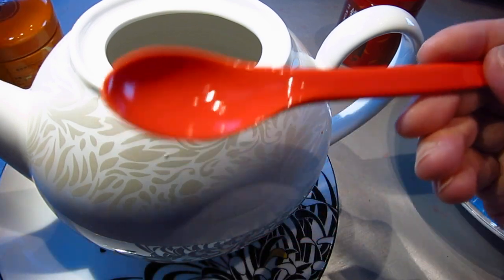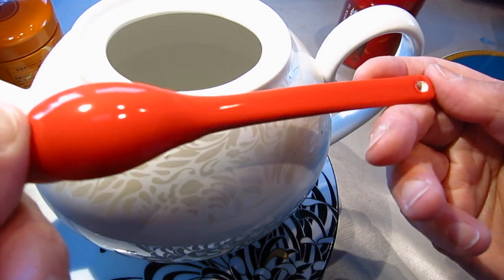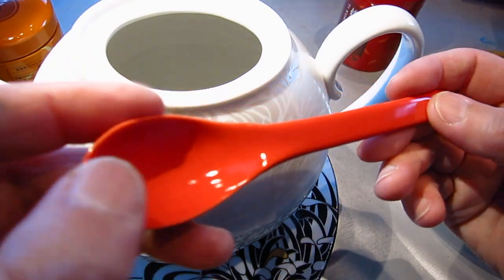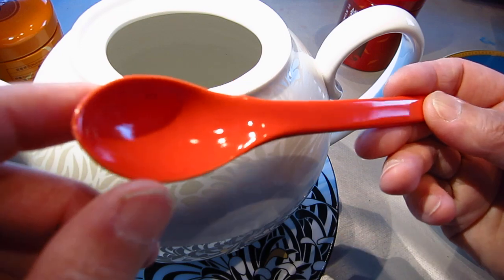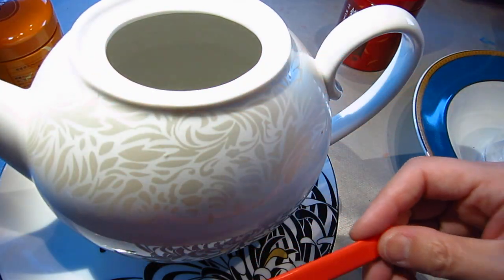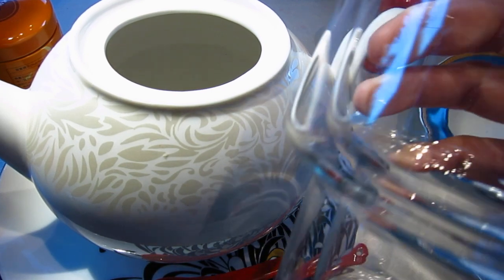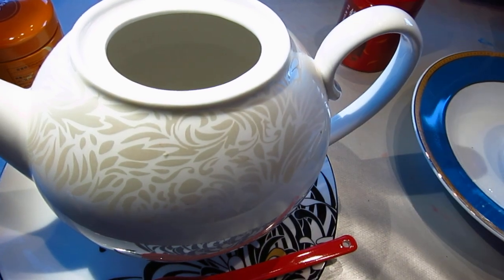Don't you like this little orange spoon? I usually do not buy spoons, and it's very rare that I buy something just because it's pretty, right? And at the same time I will wash this glass a little bit.